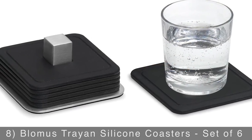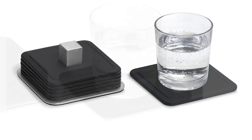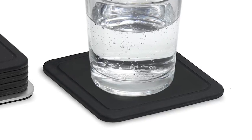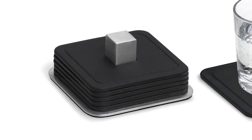You've worked hard to create the perfect home bar, so protect it with the Blomis Trayon Silicone Coaster Set of 6. Each is crafted from black silicone which is designed to absorb moisture and provide ultimate protection against condensation rings. It also comes with a stylish storage tray to keep them organized.